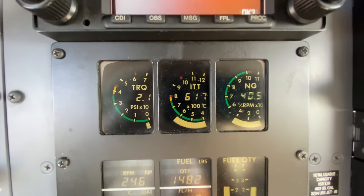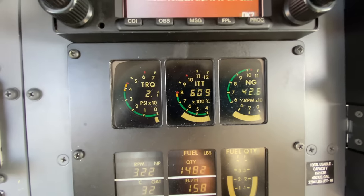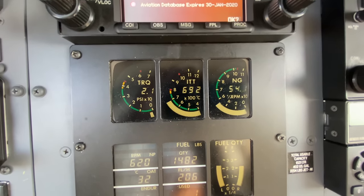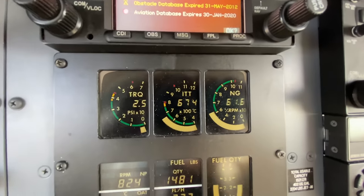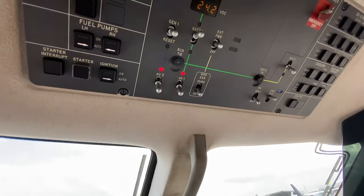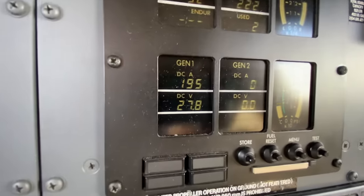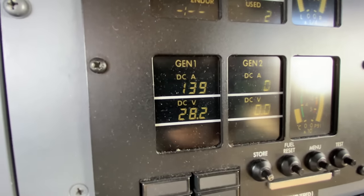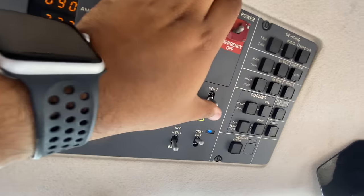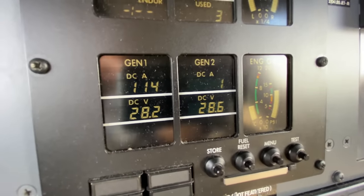Secondaries are going to kick in any minute now — you will see a rise in ITT. There we go. We have more than 60% NG, so we're going to turn on generator 1. We're going to see it loading up here: 20 volts, 140 amps. Generator 2 is coming on — you can see it coming online right there.